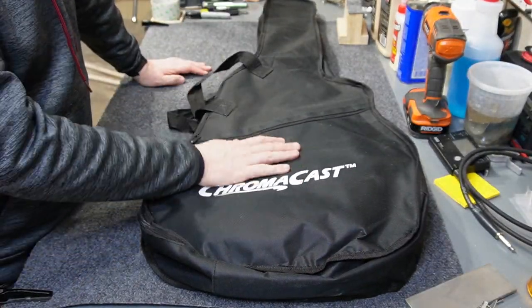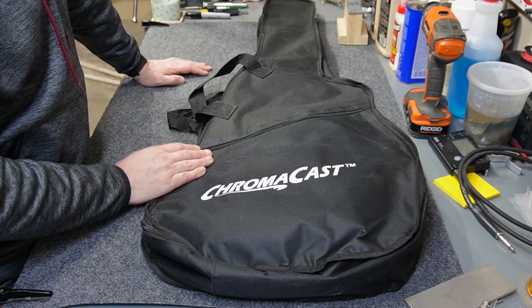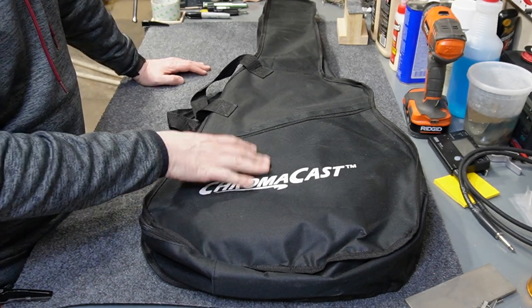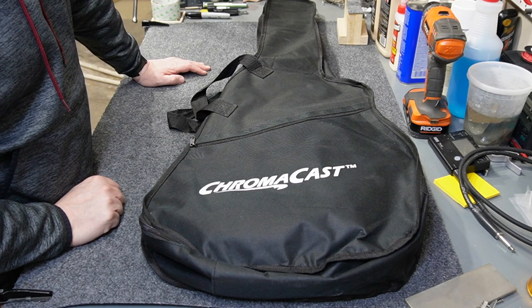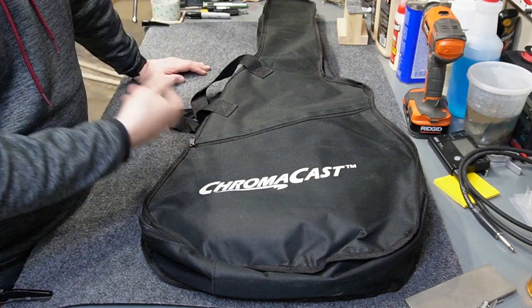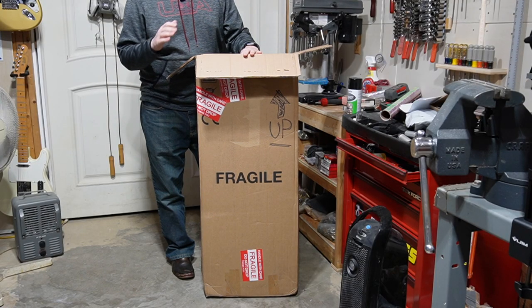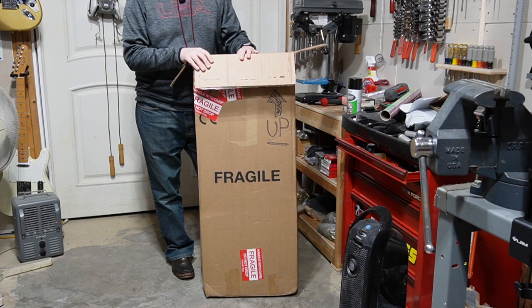My guitar is now in the gig bag with the tremolo arm in the gig bag pocket — ready to go. If you don't have a gig bag, the next best thing is to get large-cell bubble wrap and wrap it all the way around the guitar several times. Then you'll want to get yourself a guitar-specific box for shipping.